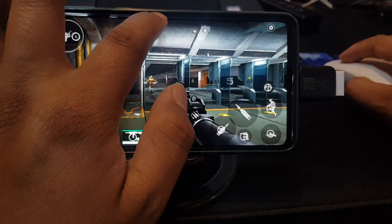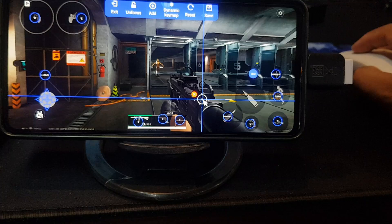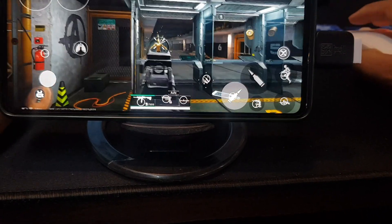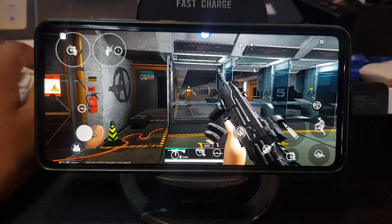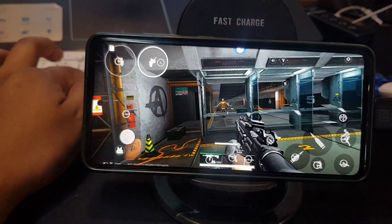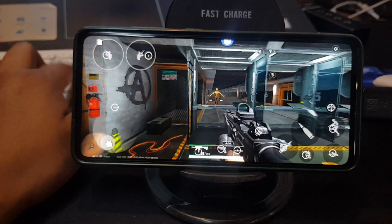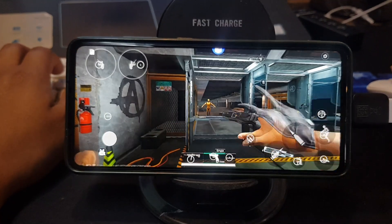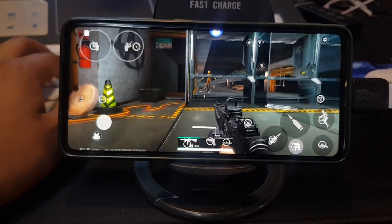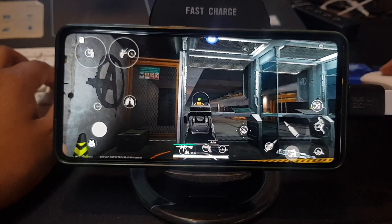I also forgot to add the reload button, so let me create that as well. Use R to reload. Now I can jump using Space, use Q and E to lean, W A S D to walk around, switch guns using 1 and 2, crouch with C, and right-click to scope. This is completely like a PC game for you.